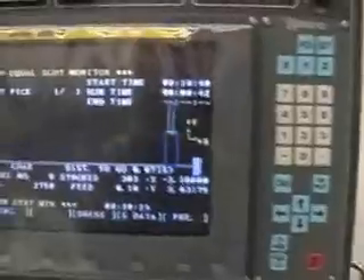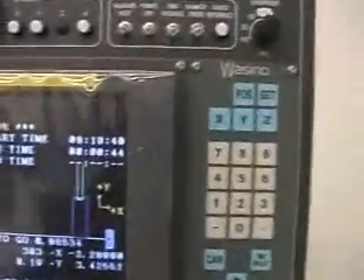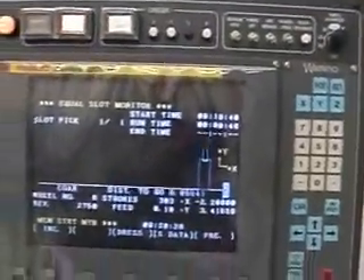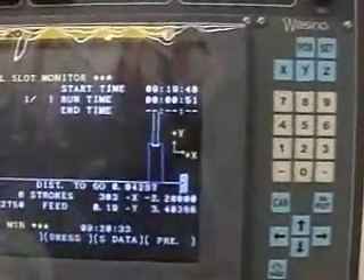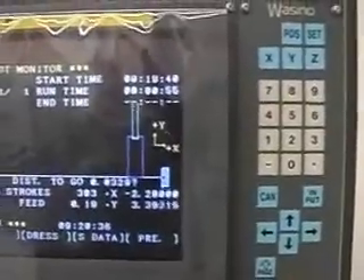This is the monitor. It's showing you the graphic display of the wheels and the part. We're at the distance to go — it's telling us how far we have to go. We have 38 thousandths to go.